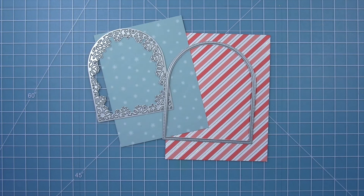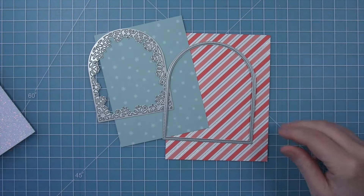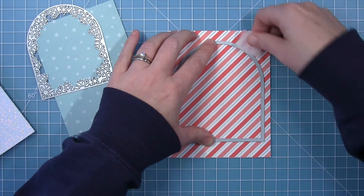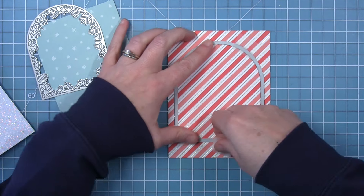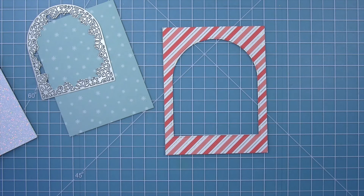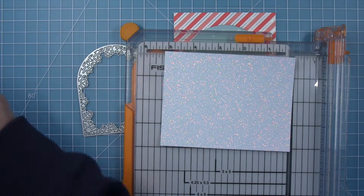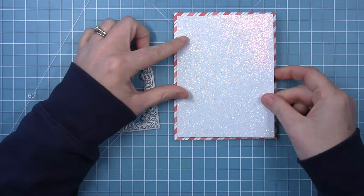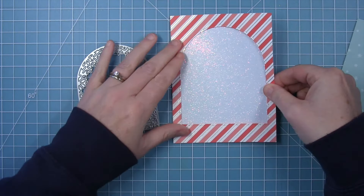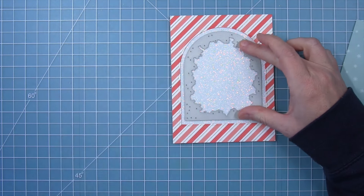So let's work on the rest of the card. I wanted to create a little window for our Peppy Penguin to be in. I pulled out some papers from the Candy Cane Lane collection and I'm also using some pixie dust sparkle cardstock. I'm using the Winter Wonderland window. The first thing I want to do is take this red striped piece of paper cut to four and a quarter by five and a half and line up the outside window die of the Winter Wonderland window — this is going to give me that arched window opening. Next I'm taking a piece of pixie dust sparkle cardstock cut to four inches by five and a quarter — that's one quarter inch less than my card panel. This way I know that no matter where I line this up on the back of my panel I won't have any of this sparkle cardstock peeking out on the sides. I'm centering it behind my striped panel and then I can line up my snowflake frame inside of it.